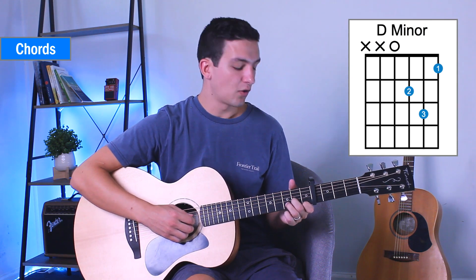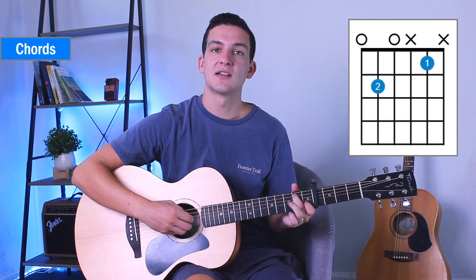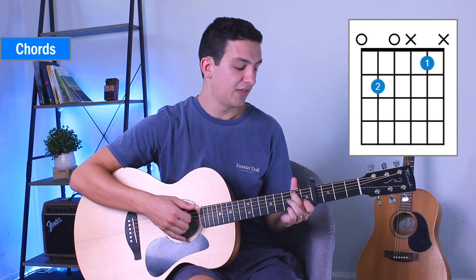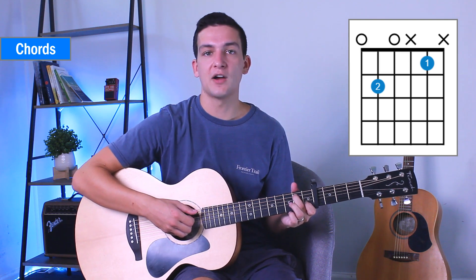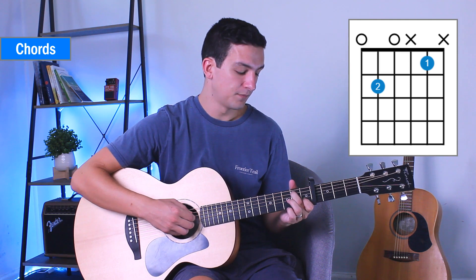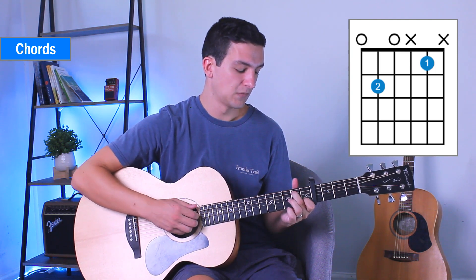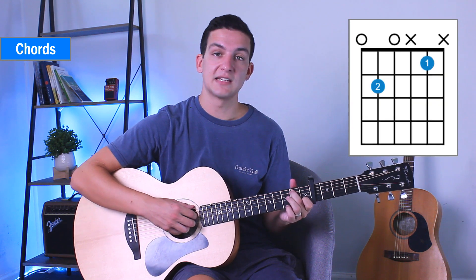Then we're going to go on to our E7 sort of shape and we're going to go strings 6 and 5 both with our thumb, and then the fourth string with our index finger. Then we'll use our ring finger on the second string — that's the easiest. So thumb, thumb, index, ring. So far I've got D minor, E7.